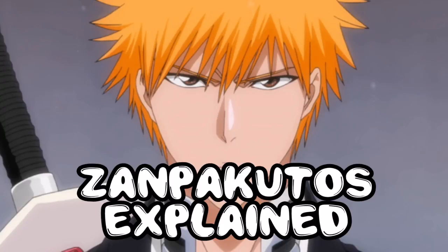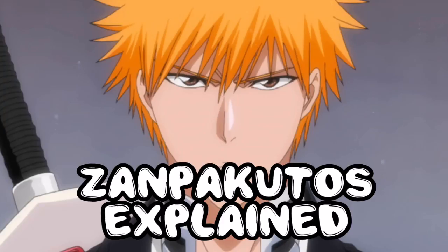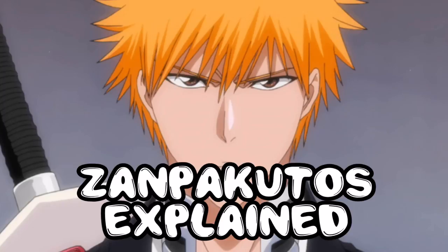Zanpakuto are the trademark weapons of the Shinigami, capable of cutting down a spiritual body. They are among the few weapons which can be used to combat Hollows — Hollows are basically spiritual monsters, souls which have turned into monsters, demons of a sort. Each Shinigami carries a Zanpakuto, and each Zanpakuto is unique. The swords are reflections of a Shinigami's power and soul, and are sentient beings unto themselves.